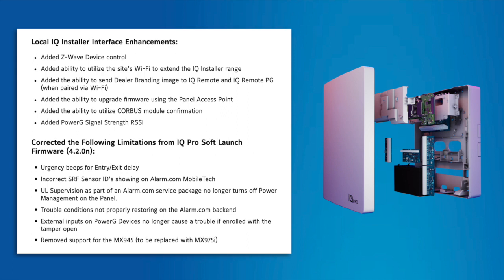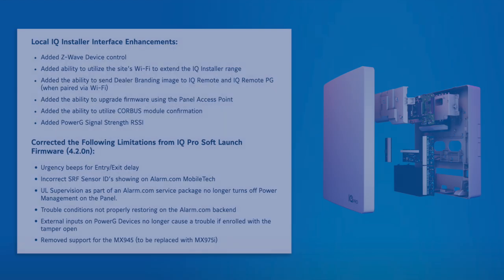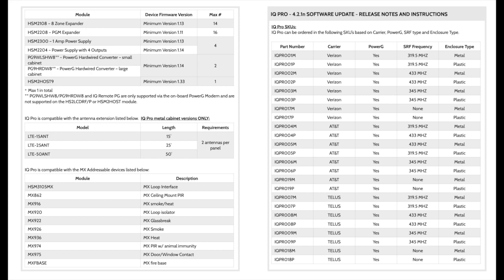Here's a quick look at some enhancements made with this latest software iteration. iQ Pro is compatible with the PowerG sensors available in the JCI portfolio and the following modules and keypads available for PowerSeries Neo.